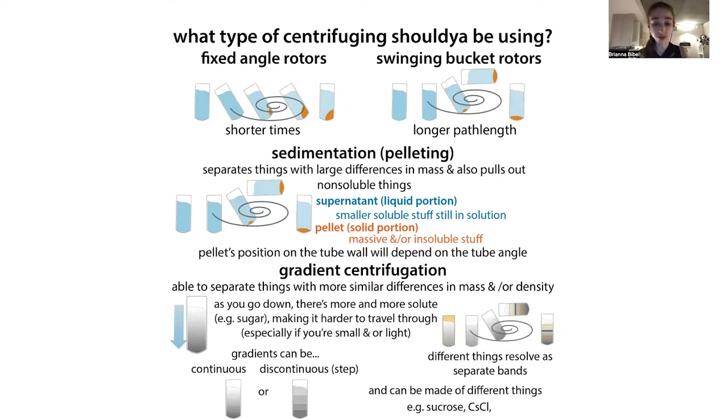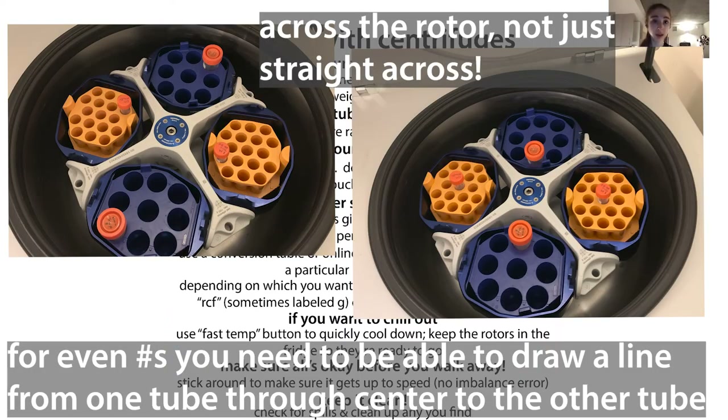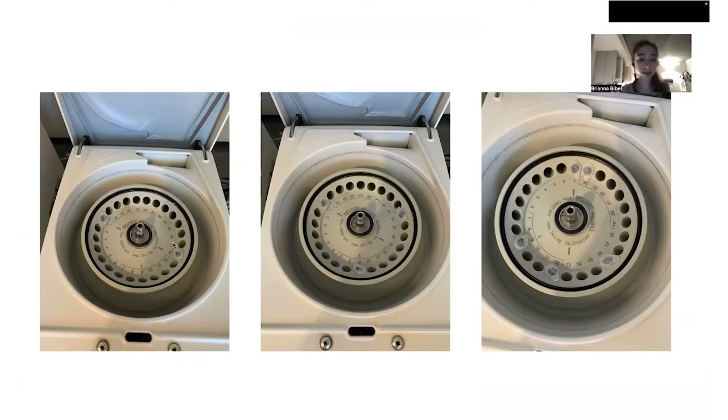So how do we best use a centrifuge? First of all, whatever you're doing, you want to make sure that your tubes are balanced. If you have an even number of tubes, you can just stick them across from one another. Often with microcentrifuges, there are lines to guide you. If you have three samples, you can space them out evenly, or if you have some other multiple of three.